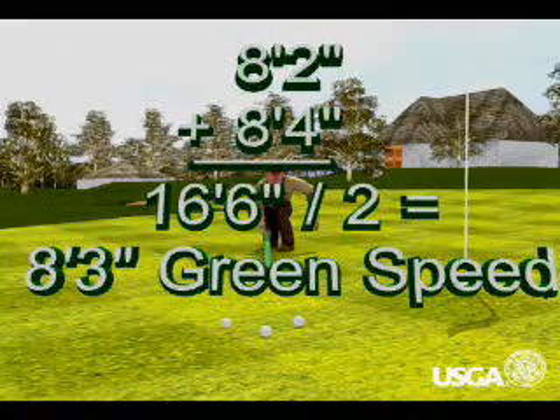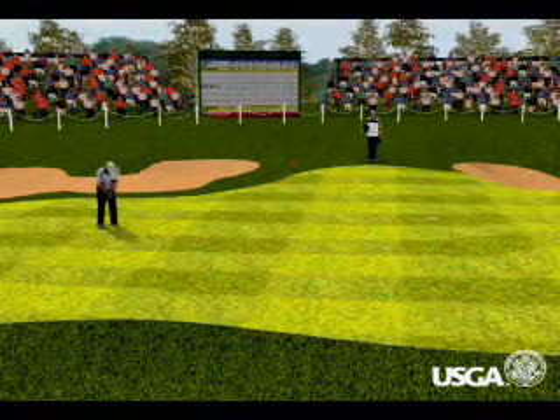The longer the distance, the faster the green. Stimp meter readings of ten feet or more are often utilized for championship events.